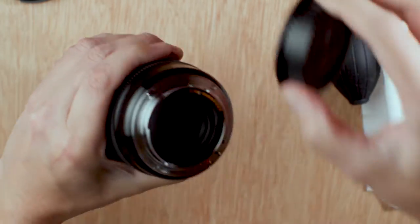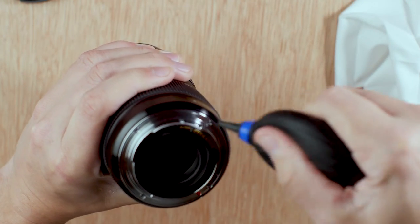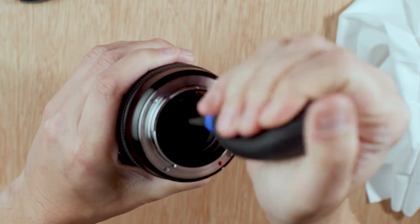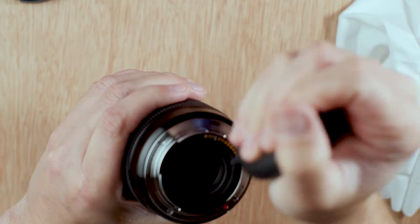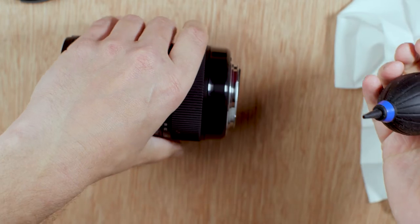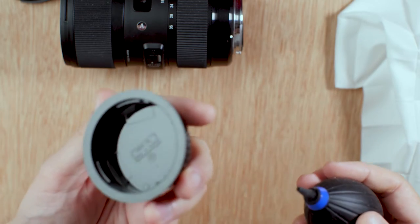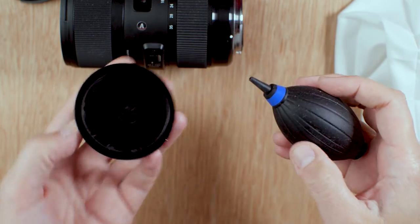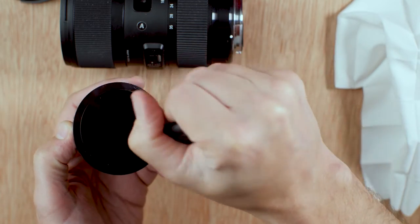I like to do both ends — but when I see videos, you never seem to see people doing the back end. What a lot of people also don't do is clean the cap. You've cleaned your lens and then you put the cap back on and all the dirt in there falls back on. So you just want to make sure that's clean too.